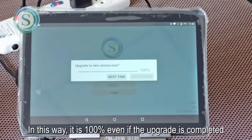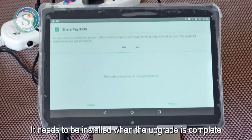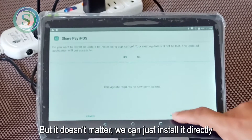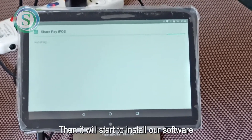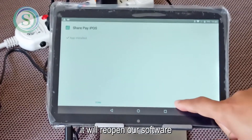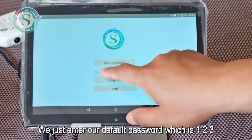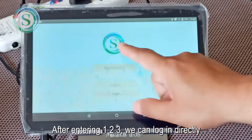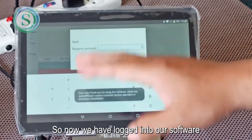Once the upgrade is 100% complete, it needs to be installed. We can install it directly and it will start installing our software. After installation, click 'Open' directly and it will reopen our software. Enter the default password which is 123, then we can log in directly. Now we have logged into our software.